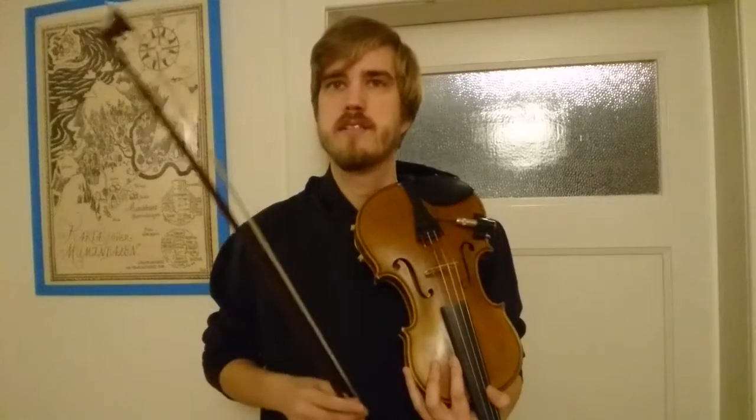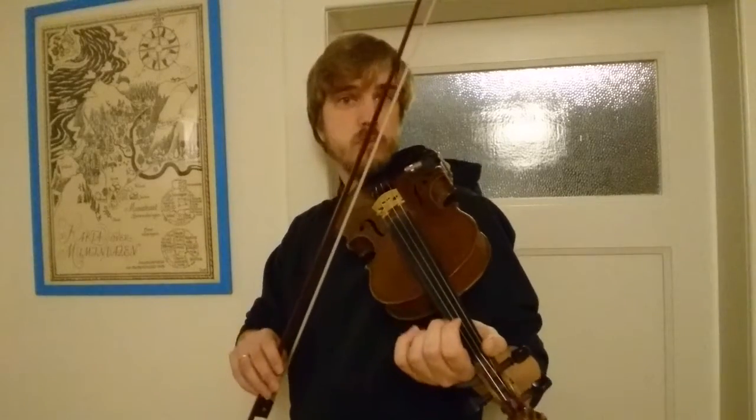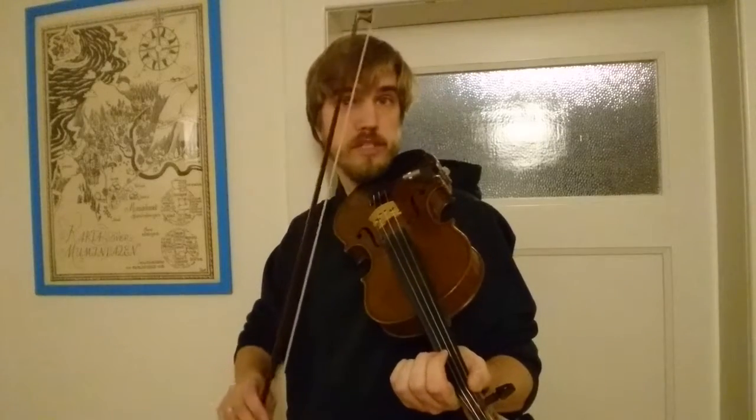This is a lot of unnecessary movement, and in order to be able to play fast you need to remove this. One way to do this is to take your upper arm and push it against the wall. This way your upper arm is locked — you can only move your lower arm and your wrist.